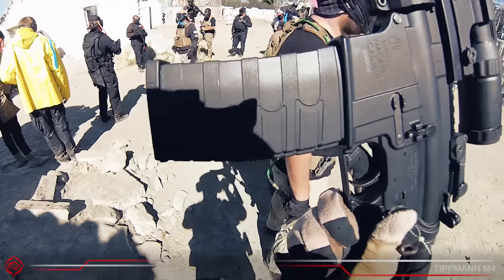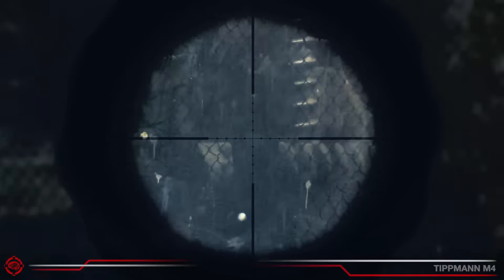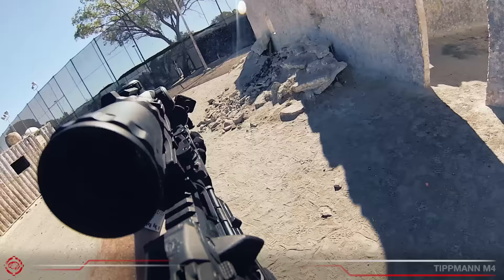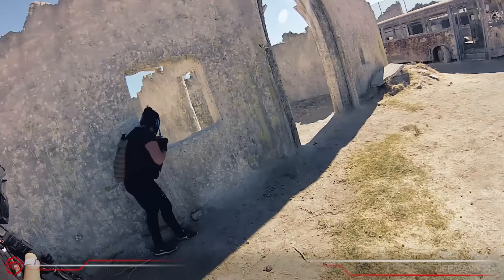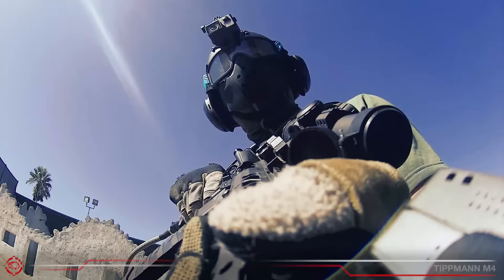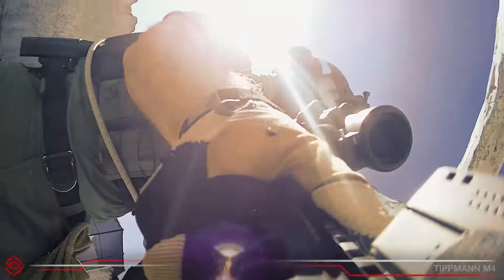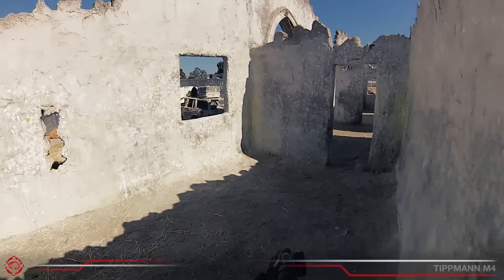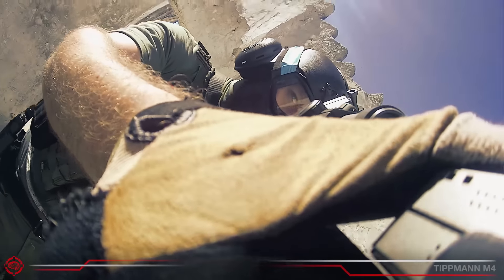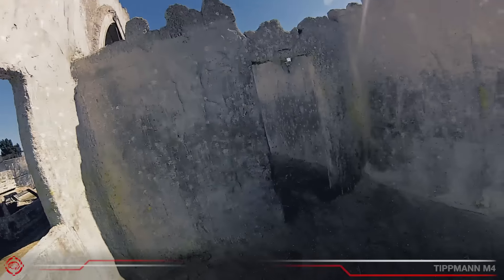My favorite part of this line is how easy it is to plug in and unplug. It is still surprisingly easy to switch the gun from shoulder to shoulder, even with the thicker line.